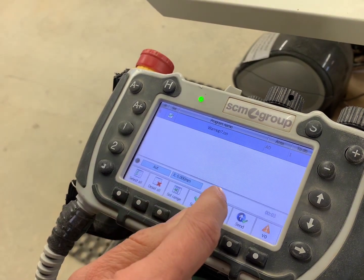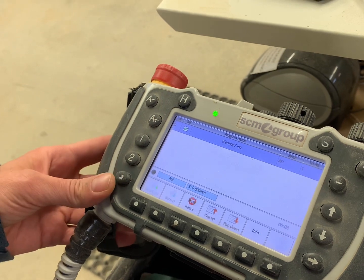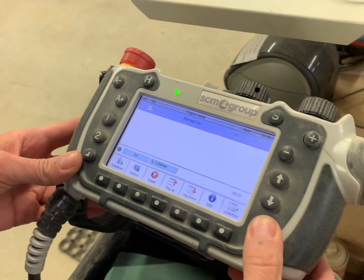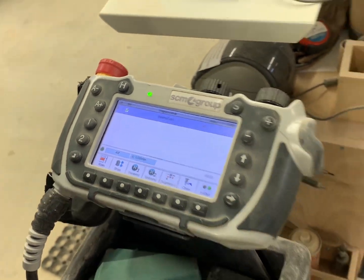Then click send to send it to the CNC. Now that you've sent it, go back one step. Go to over one and click on vacuum one — that will turn on the vacuum.